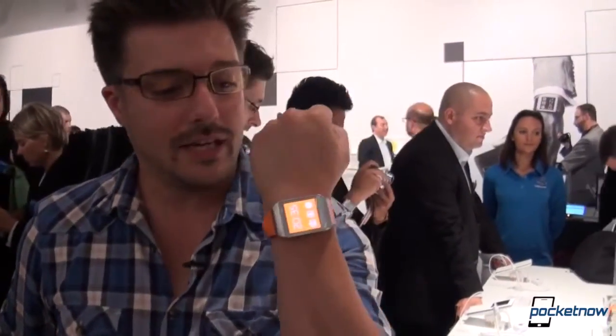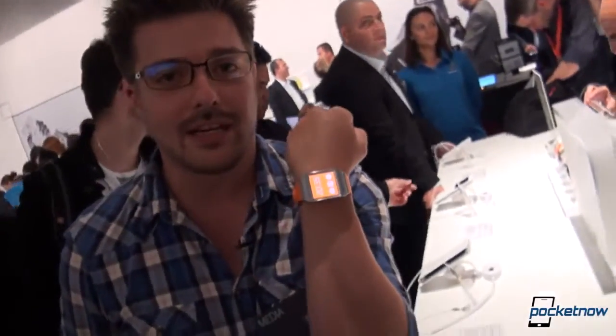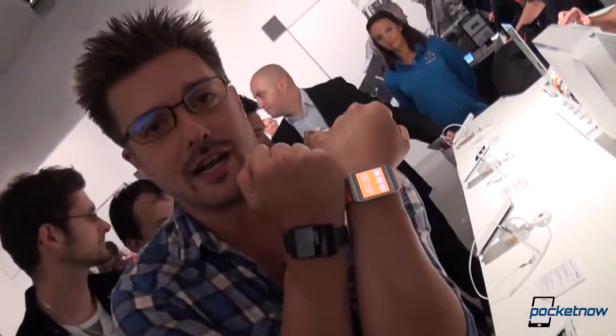Hey everybody, it's Michael Fisher with Pocketnow. It used to be that the Pebble was the only smartwatch of note on the scene. That's not the case anymore. We're here at Berlin 2013 IFA. This is the Samsung Galaxy Gear and we're gonna check it out.